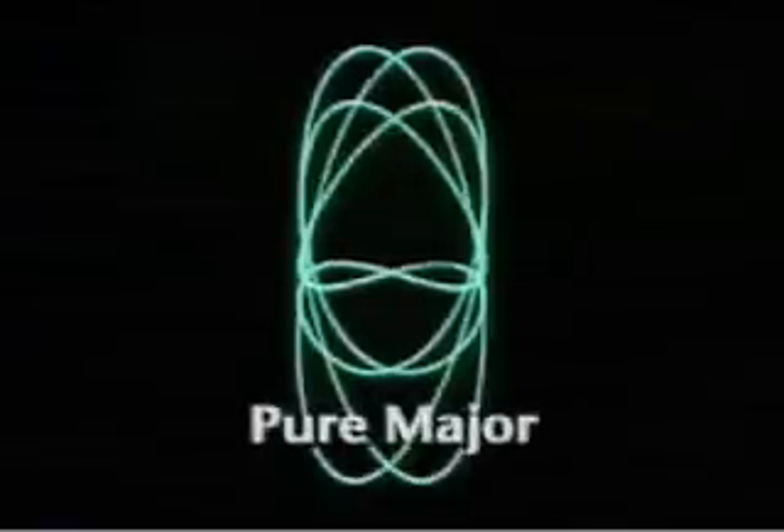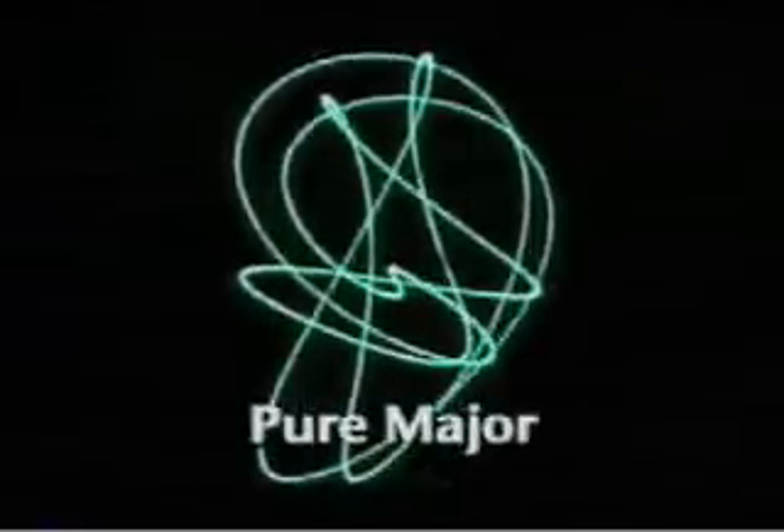When we put these mistuned tempered intervals together in a major chord, you can hear the rough and restless quality that Helmholtz referred to. The pure chord rings true, every interval in perfect harmonic balance.